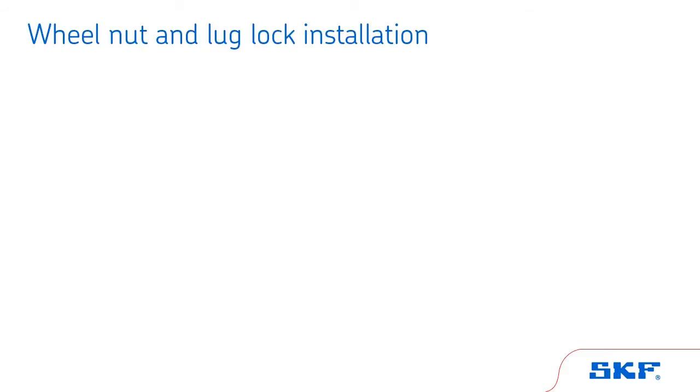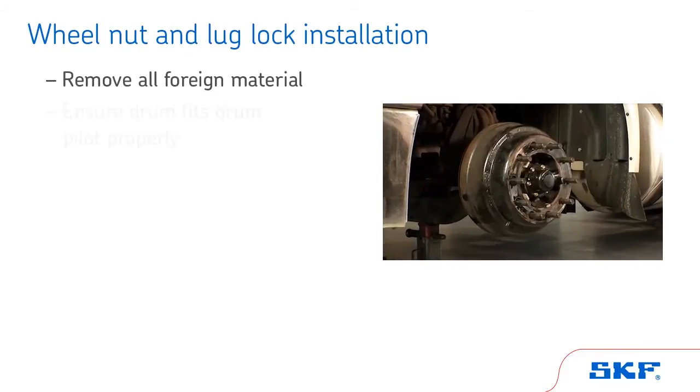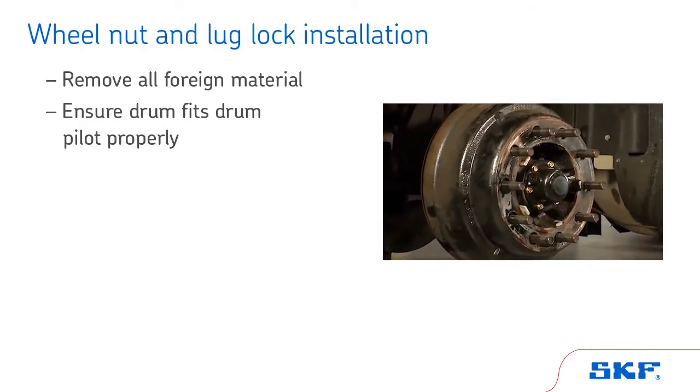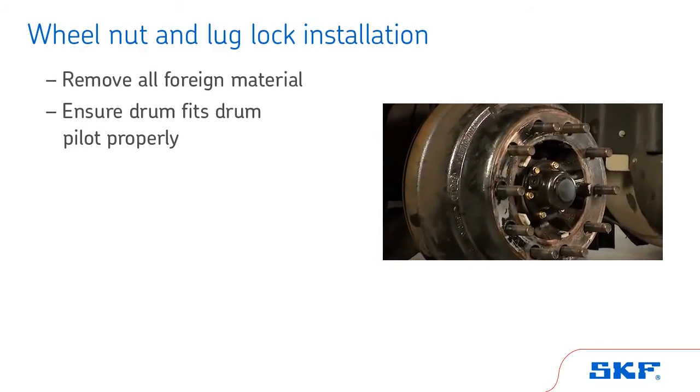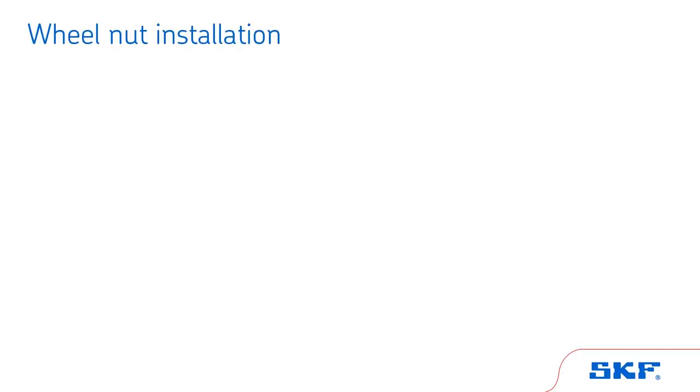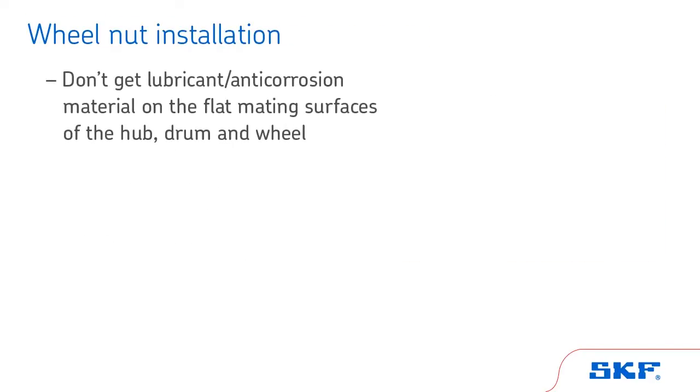Before you begin, remove all foreign material to ensure the drum fits the drum pilot properly. Always follow the manufacturer's instructions for installation. The brake drum must be fully seated on the drum pilot and against the hub face during and after installation of the wheel. Take care not to get any lubricant or anti-corrosion material on the flat area of the hub, drum, and wheels where they mate.